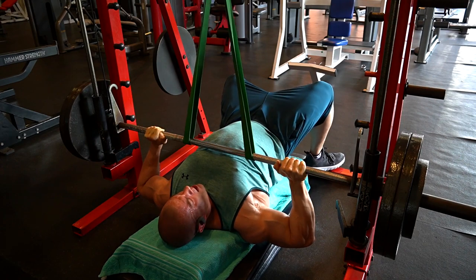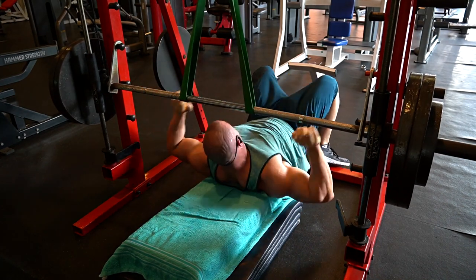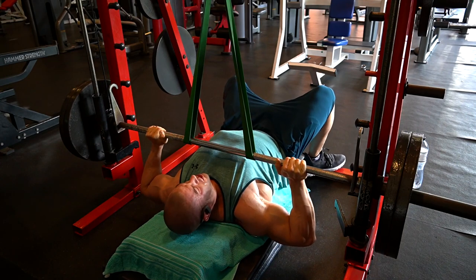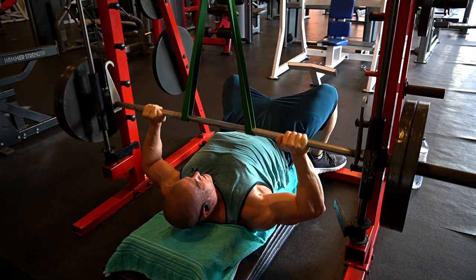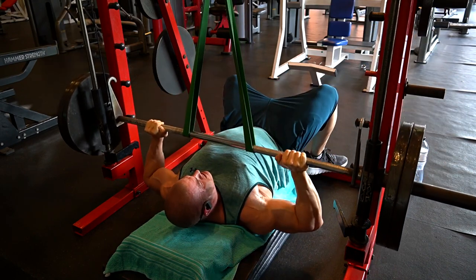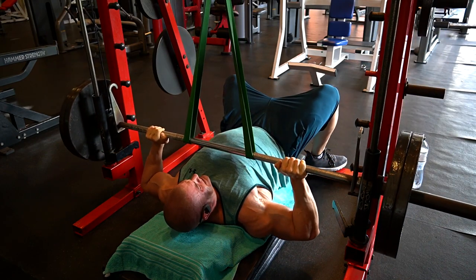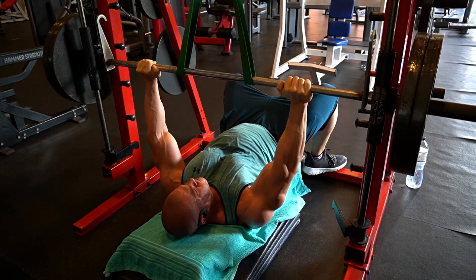Get the most amount of reps with the maximum amount of weight and then do back-off sets to get the volume in. This was seven reps with two and a half plates, and then I did nine or ten reps with two plates, which is only one plate at the bottom. The resistance bands are taking a decent amount of weight off — that's why you see it's relatively easy. This exercise always comes to a dead stop at the bottom, and then I explode out on the way to the top, because that gives me the best contraction.